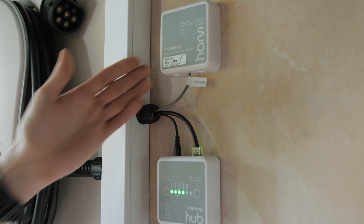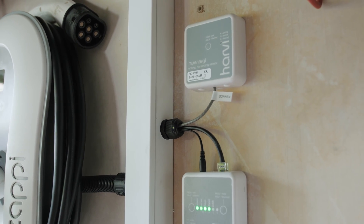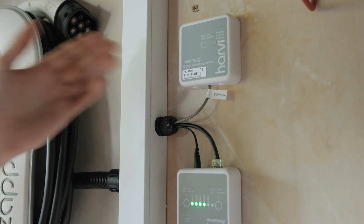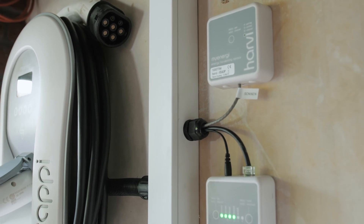Next we have the Harvey. In order for the Zappi to work, it needs to know how much solar is producing, how much the house is consuming, and also what any battery in the system is doing. This device allows us to remotely monitor the battery and it works over radio frequency from the Harvey over to the Zappi.